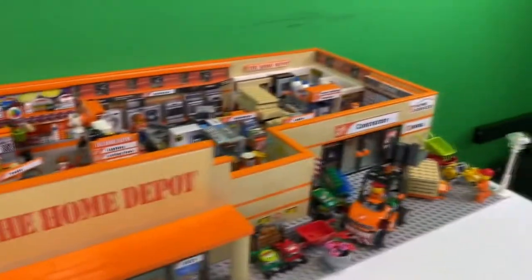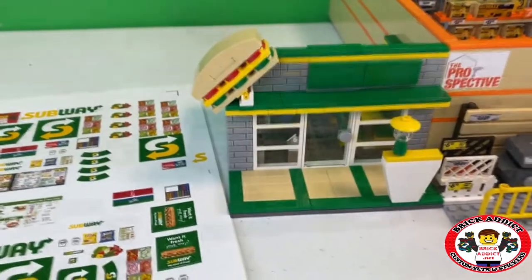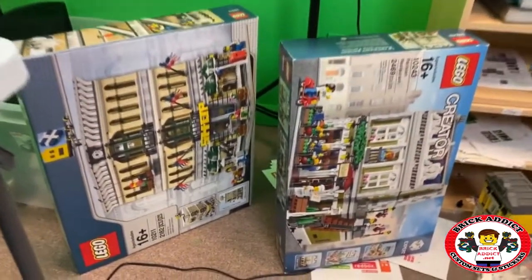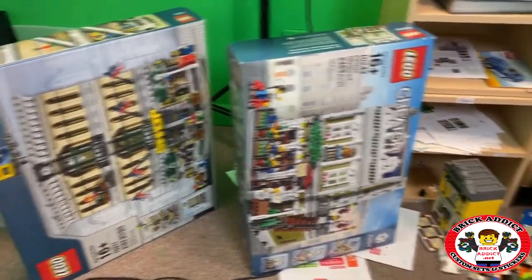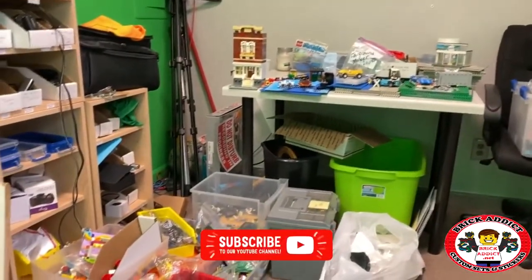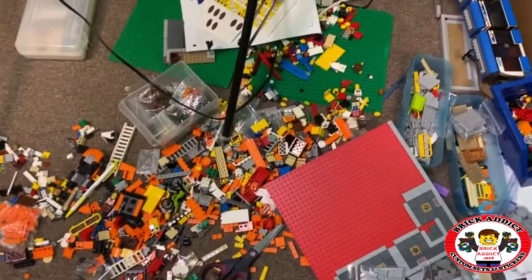Just because I don't feel like moving this big monster off the table, it's going to sit right here while we do this. I'm in a huge room with all kinds of stuff right now. We've got a series of videos coming that we're going to be doing on the modulars and maybe a few other things. There's the Palace Cinema we're going to be doing a special on as well.